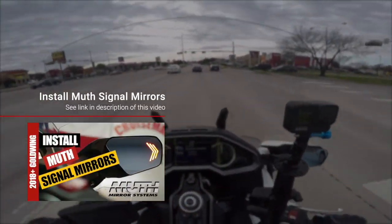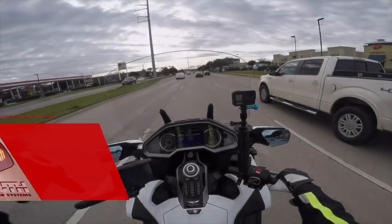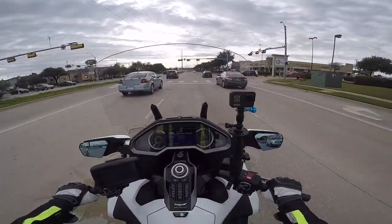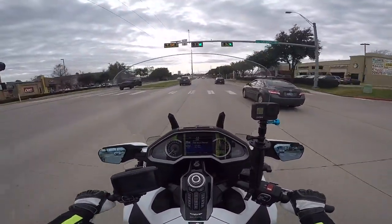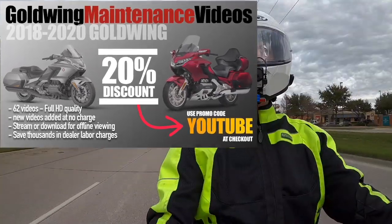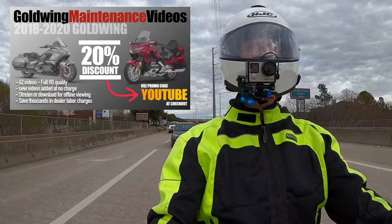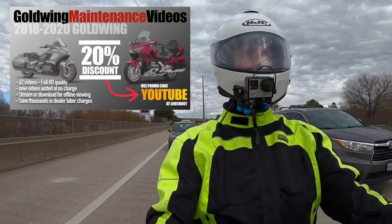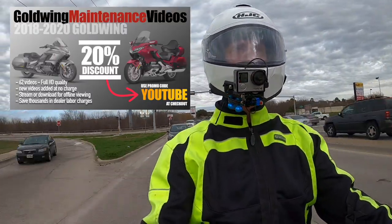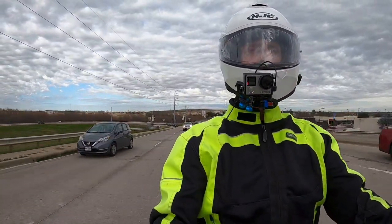Make sure you check out my installation video of the Muth signal mirrors — I'll put all the information down in the description of this video. I'll also tell you that our sale continues, and this is probably the last sale on my 2018 Plus Goldwing maintenance videos for some time, using the code YOUTUBE. It's in celebration of our 20,000 subscribers. Now's a great time to get those videos before that promotion ends.